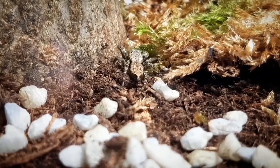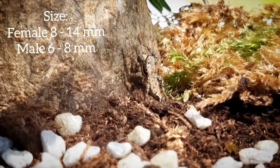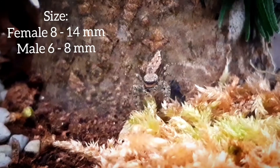They have eight eyes and excellent sight, which helps them jump towards their prey. On average, the size of a female ranges from 8 to 14 millimeters. Males are tinier, ranging between 6 to 8 millimeters.